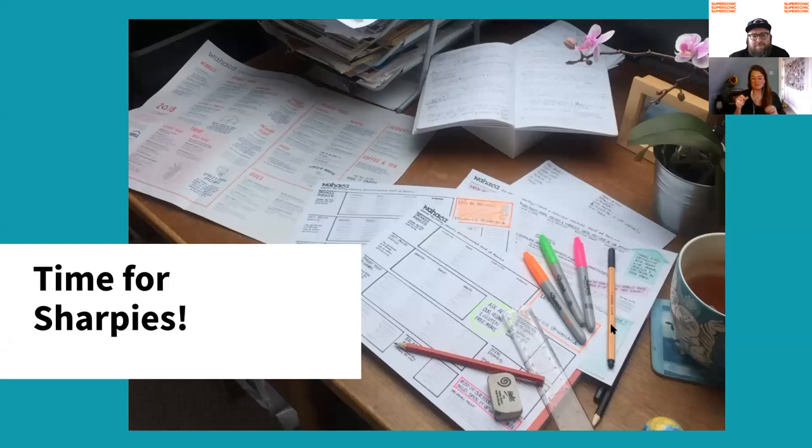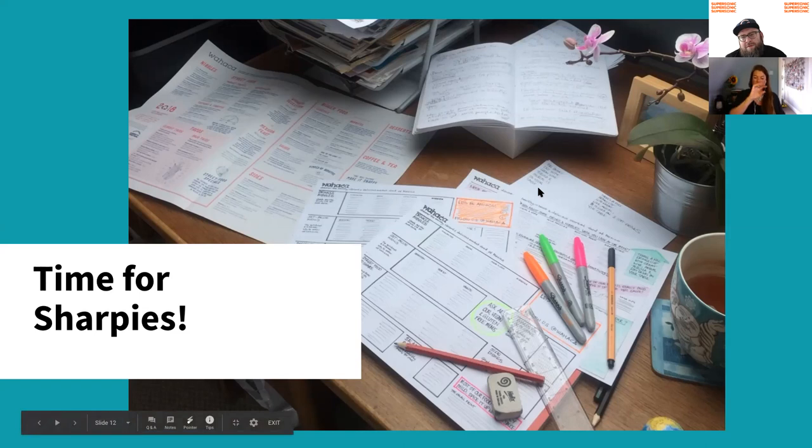Once we've got all of these insights from the customers, from the team, and from the sales statistics, I love to get my Sharpies out and start sketching. That's when you look at how you can take a menu from its current design into something more user friendly. This is an actual picture from two years ago when I was starting to sketch out the Oaxaca project — going from a menu that was a little bit disorganized into a much more linear fashion, really trying to drive people to order from a certain line of the menu. I'm not a designer, but it can be really useful to just visualize what you have in mind and how it's going to work together.